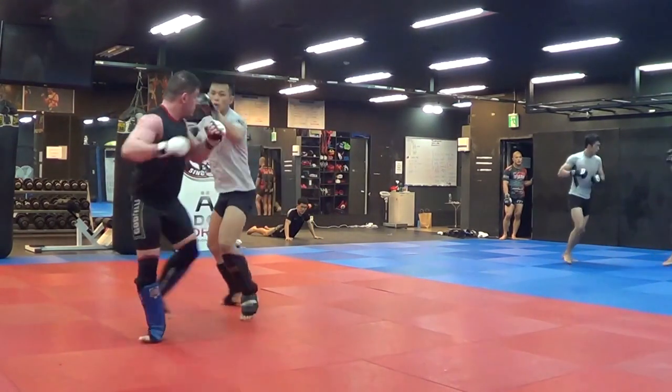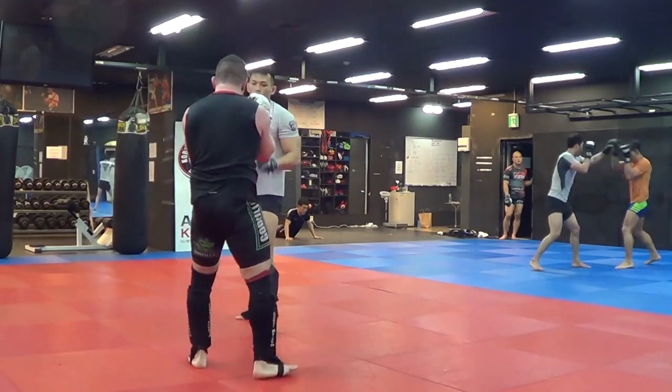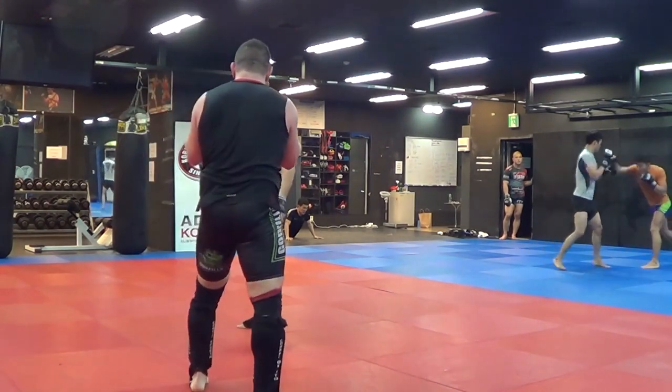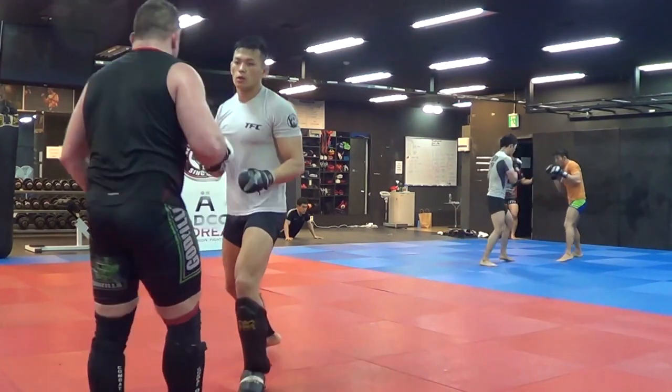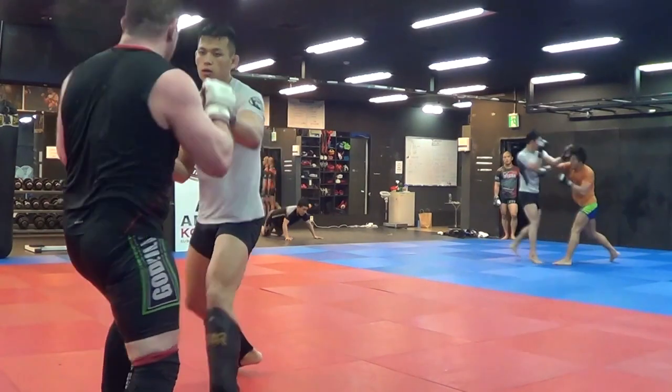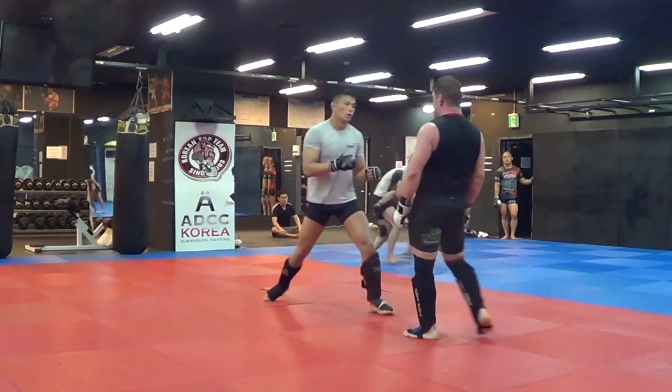Now we're going into the liver attack series with a fake overhand liver punch, low kick, Dutch style. Let's see if I do some Cub Swanson type action here — nope — distance control myself, the oblique kick. Cross, shift, cross.